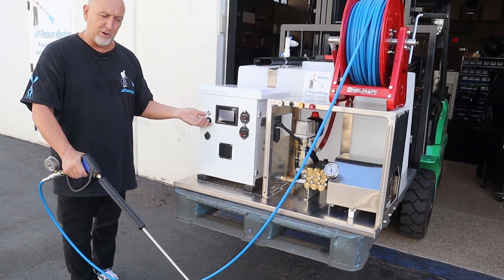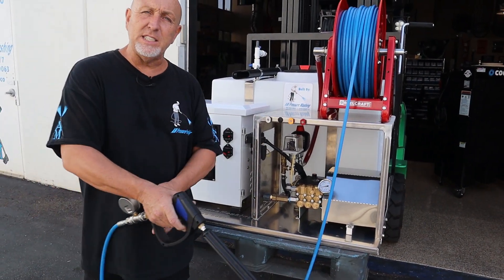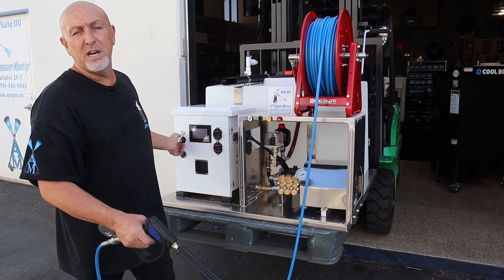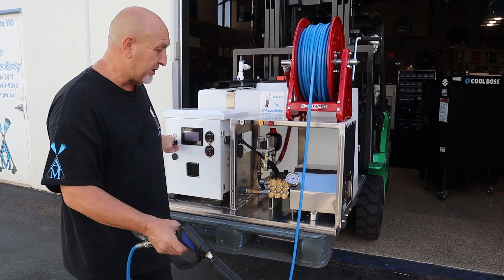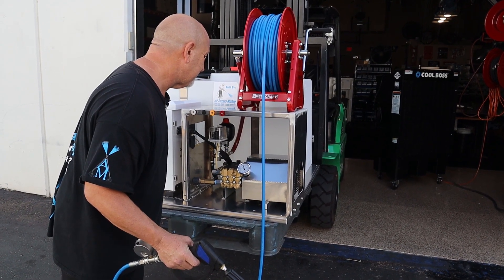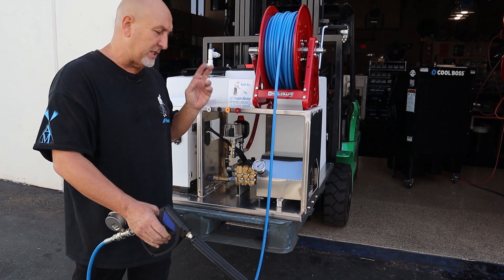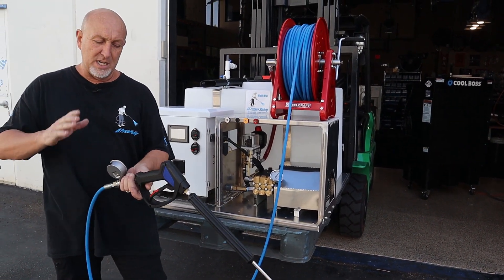If you need to adjust your pressure, you can do it right here — break it down to whatever PSI you need. This makes it easy when you're running rotary brushes. At 2,700 PSI, you can break it down: on the 32-inch Jay Reisenstein rotary brush, we go to 2,000 PSI; on the 39-inch, we go to 2,200 PSI. That will run your 32-inch and 39-inch Jay Reisenstein rotary brushes.